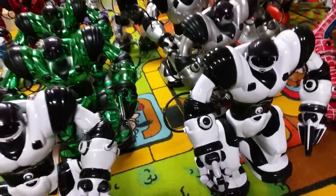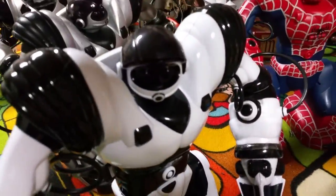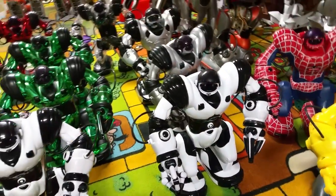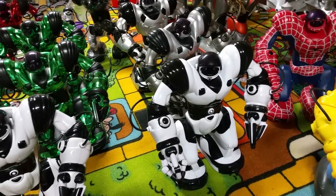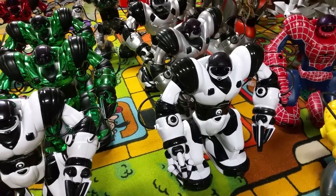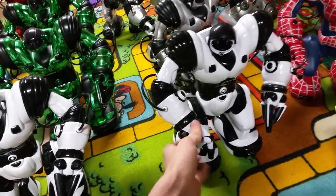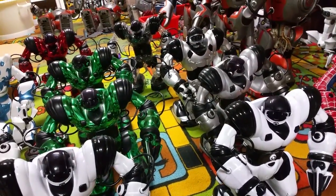They advertised him having blue eyes — he didn't have blue eyes. The Huawei website said he would have a path tracing feature, which he doesn't. It's supposed to have more advanced sensors, but it's all the same sensors. They're all the same. I don't think Huawei plans on making them any different.